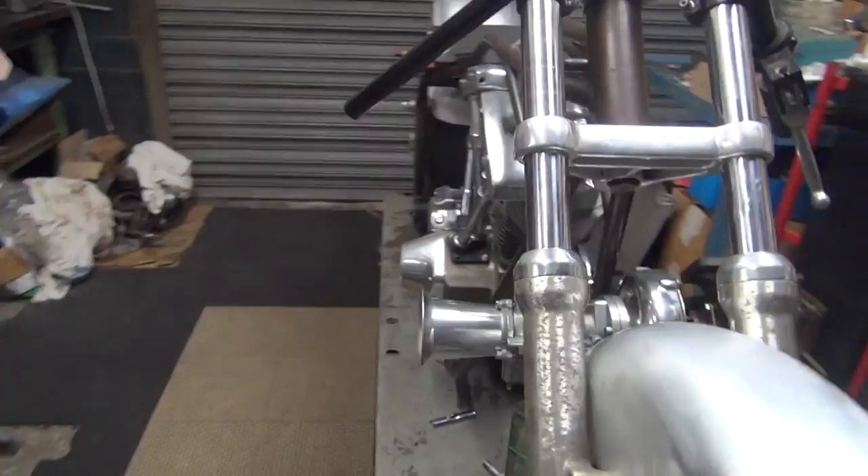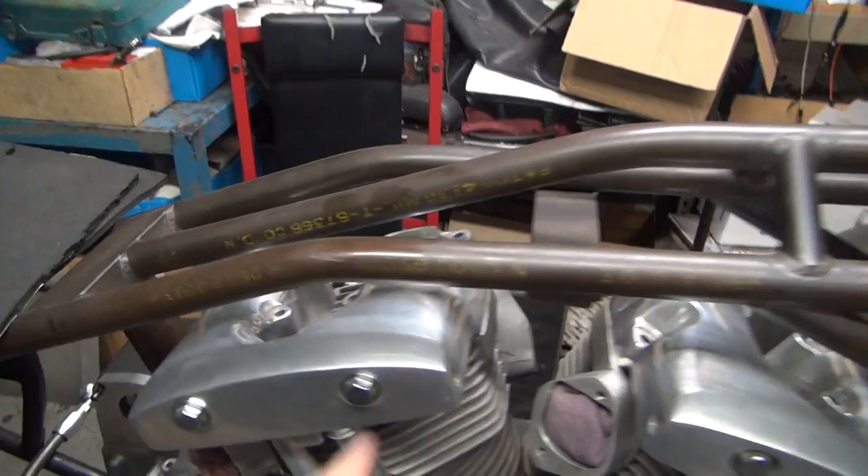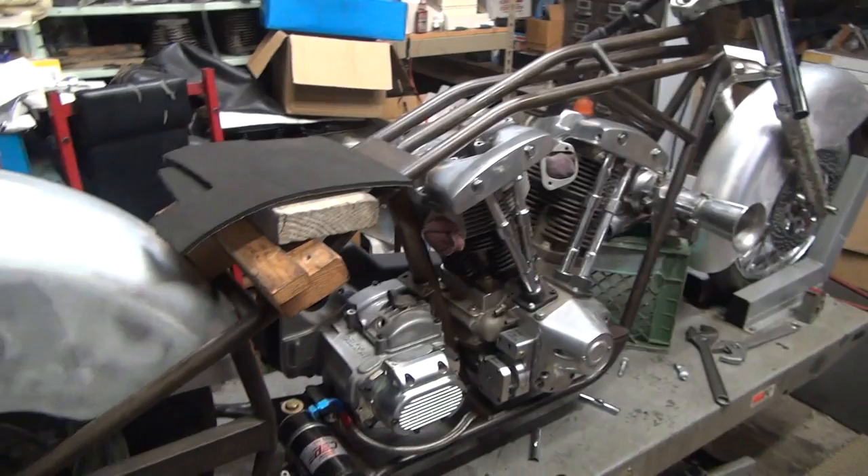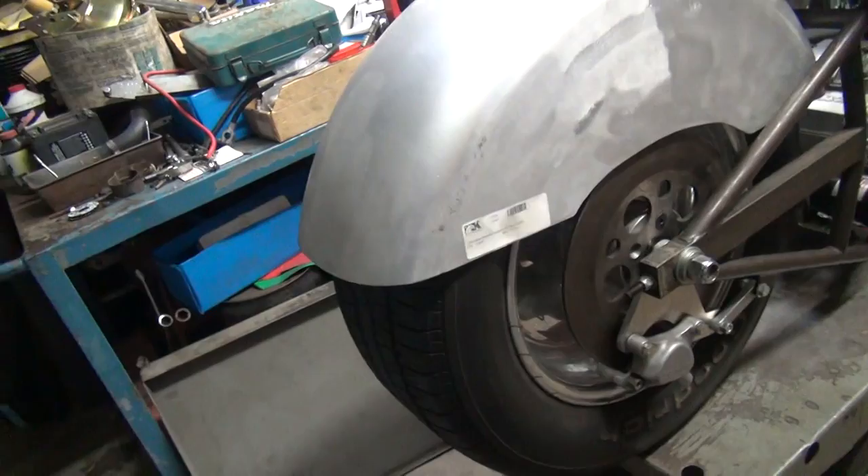This here is an Atlas Pro Stock drag frame from back in '92. It's an all chromoly frame, thin wall tubing. It's been sitting for about 25 years — this is 2014, so whatever that is from '91, '92. It's set up for a car tire in the back, so this is a regular car tire back here.